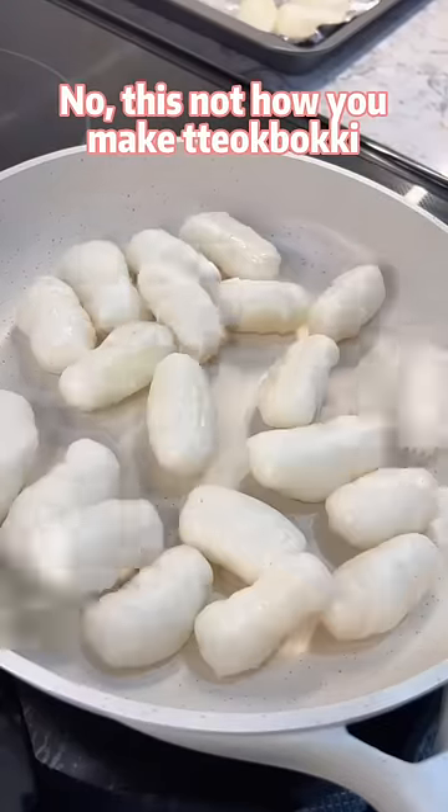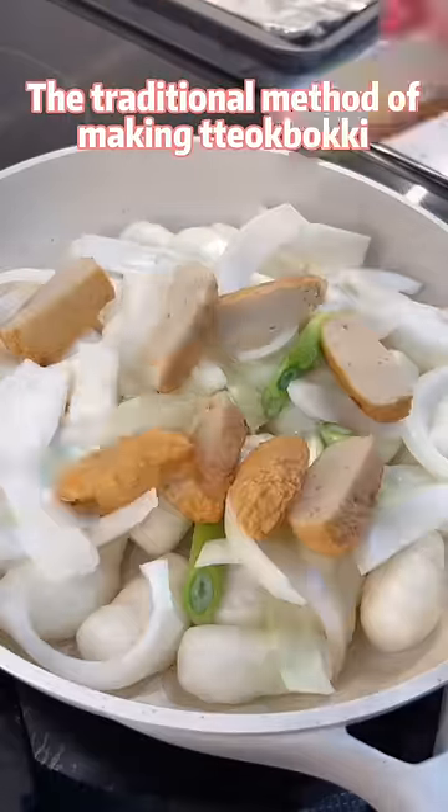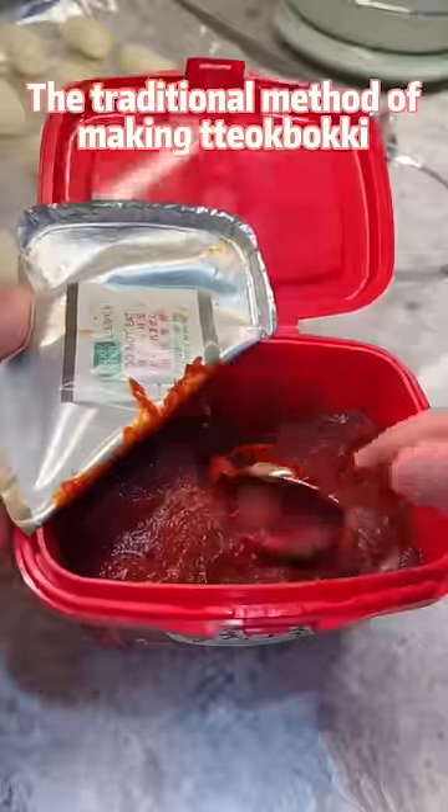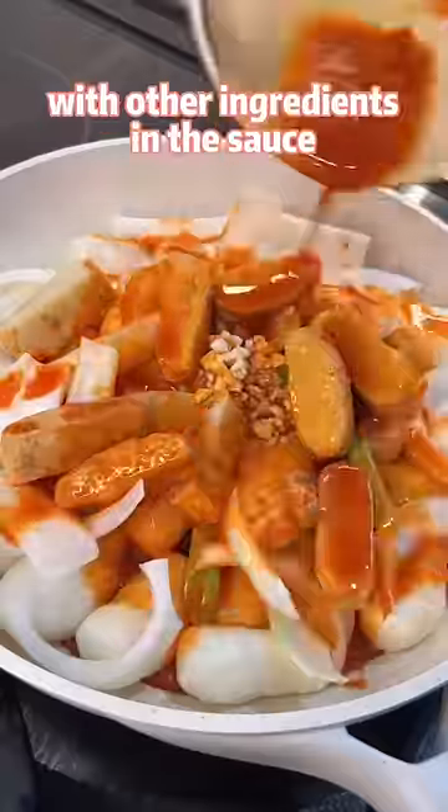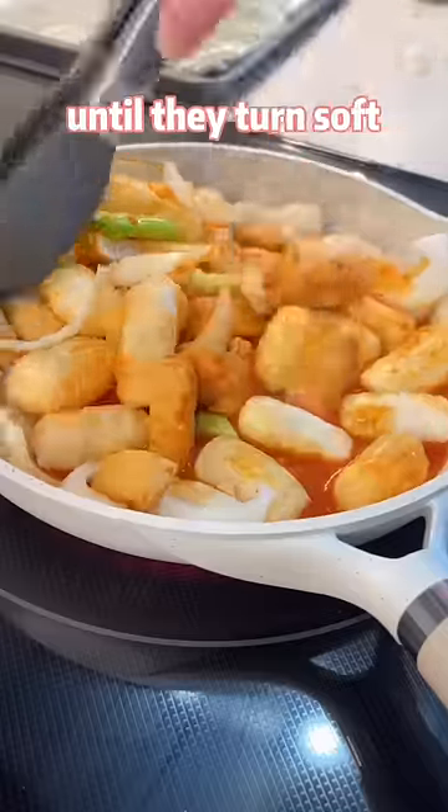You might be wondering — no, this is not how you make dobuki. The traditional method of making dobuki doesn't have the baking step. You just boil the rice cakes with other ingredients in a sauce until they turn soft.